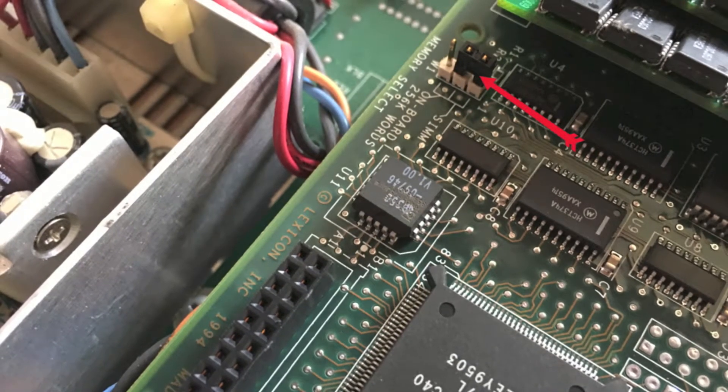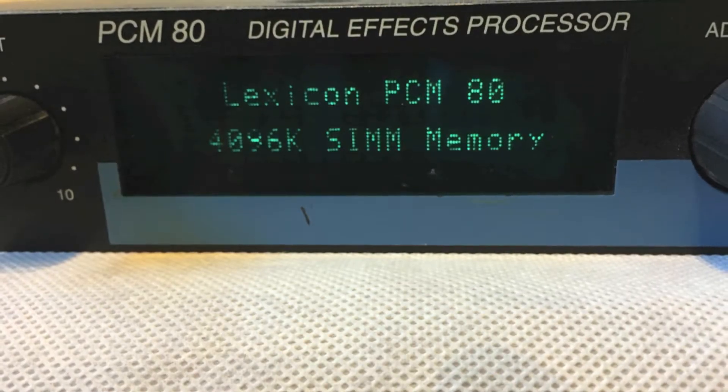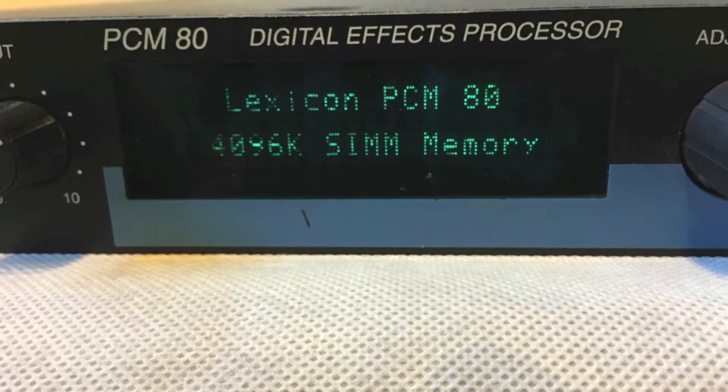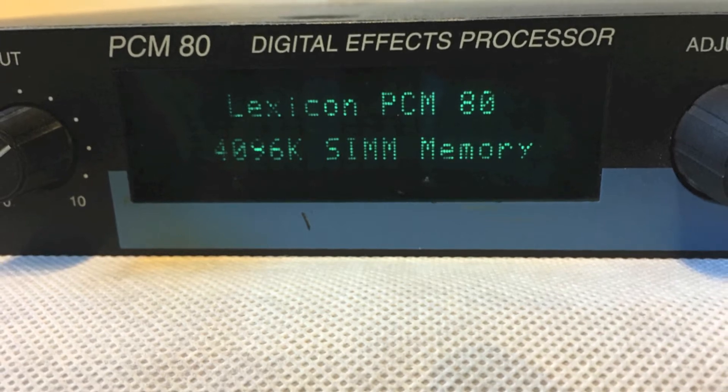Put it all back together again, switch it on, and hey presto — you have four megabytes of memory, which doesn't sound like a lot these days, but that takes you from 2.6 seconds of reverb to 42 seconds of absolutely stunning reverb. Well worth it.